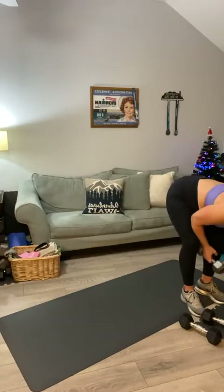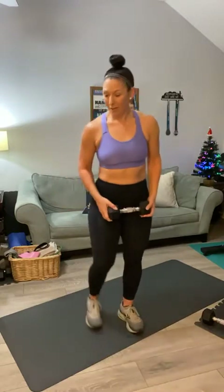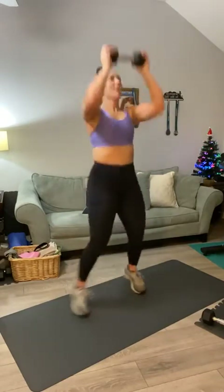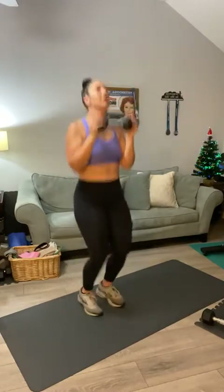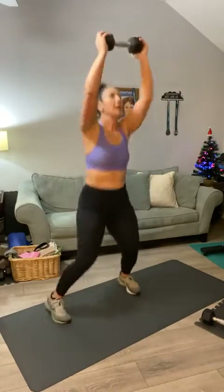I'm going to set these down and go back to my lighter weight for the power jack — this is your cardio. Here we go, power jacks, let's go for twenty this time. Hold your weight here: one, two, three, four, five, six, seven, eight, nine, ten — ten, nine, eight, seven, six, five, four, three, two, and one.